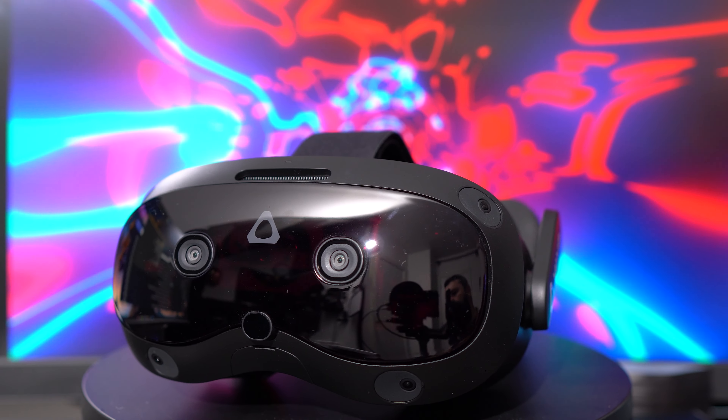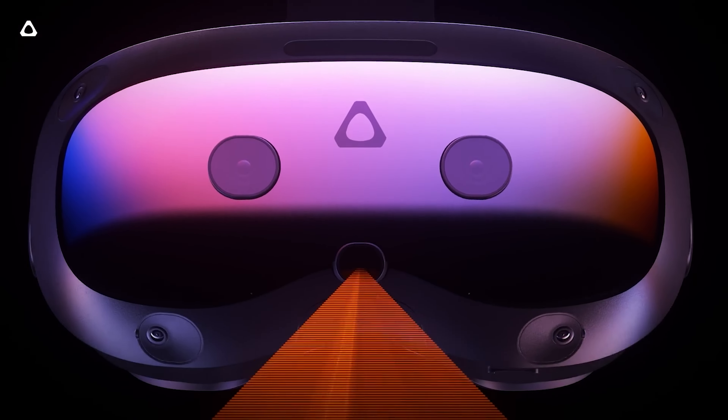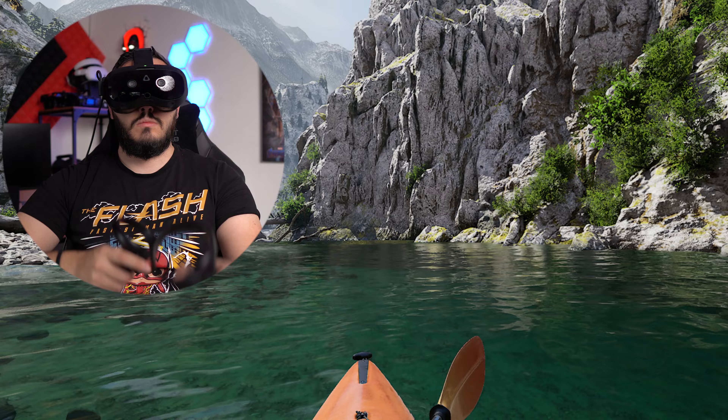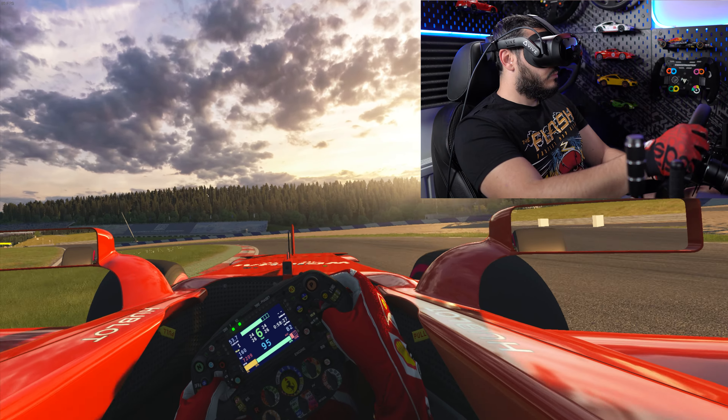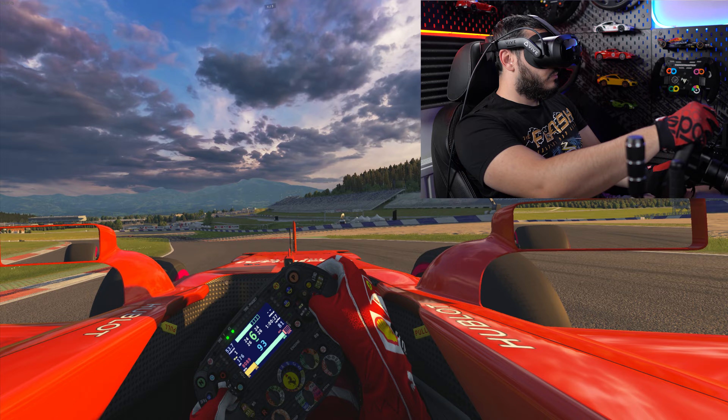The HTC Vive Focus Vision is here and it promises a lot of great features, so I put it to the test and here are 7 cool features this new VR headset offers. Thanks HTC for sending it over and sponsoring this video — now let's get into it.